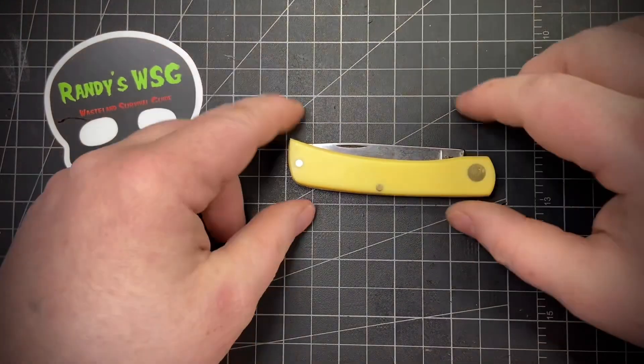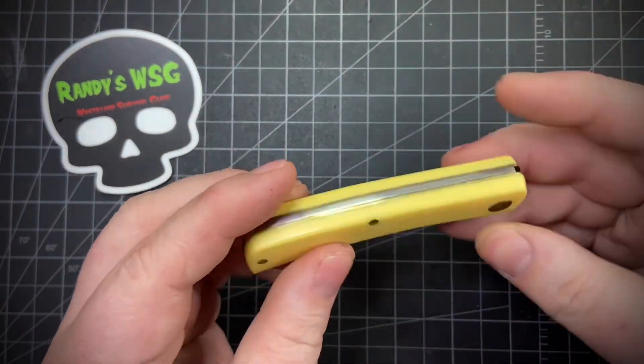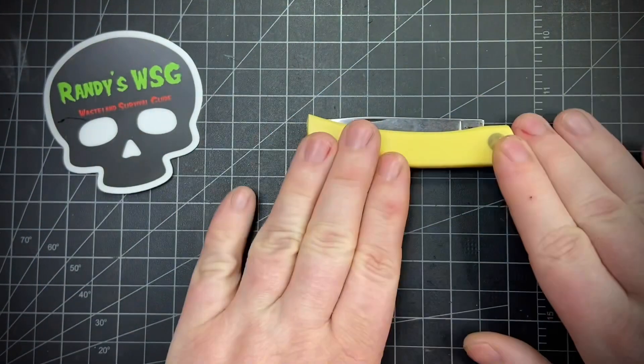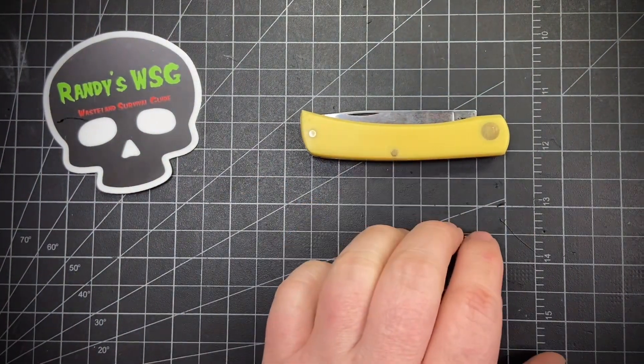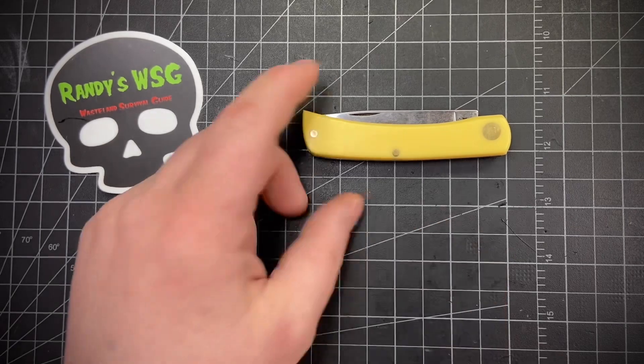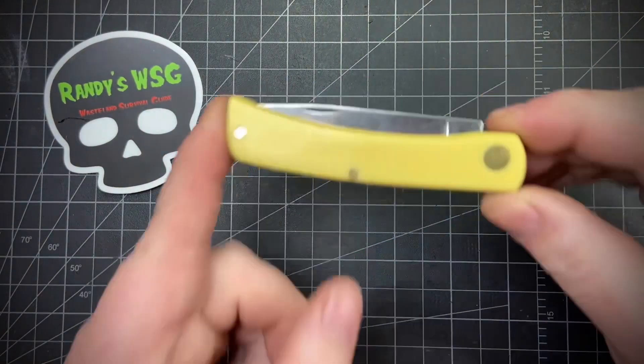Hey everybody, today we're going to check out a Case Sawbuster Jr. in carbon steel and yellow Delrin. First I want to give a couple shoutouts — this came in a box of traveling knives that was started by Mike's Life, and it was really fun to participate. I believe this one was put in by Gunslinger Cal, so definitely go give him a sub — both great channels.